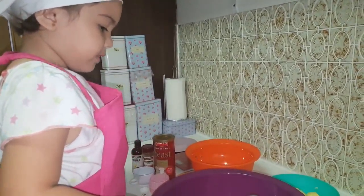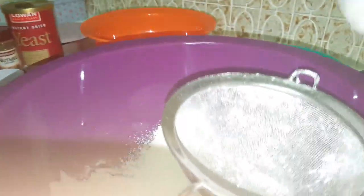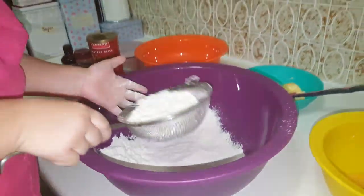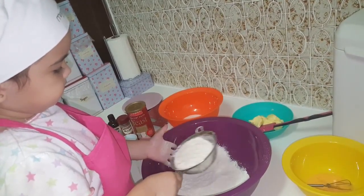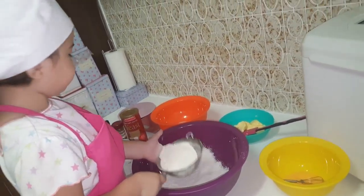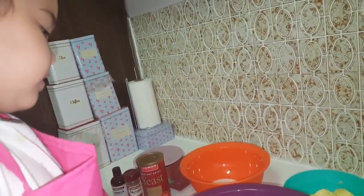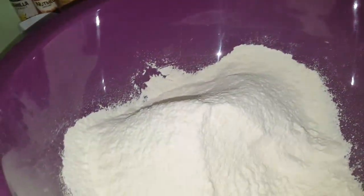Let's put this aside and work up our flour. Let's get our flour. In the picture, we had to put in three cups, and we had to sift it. We are done with our flour.